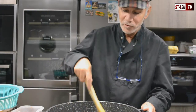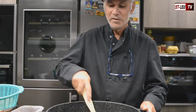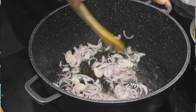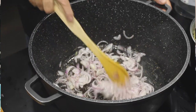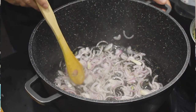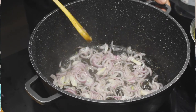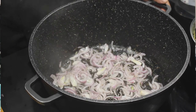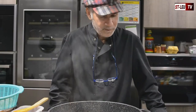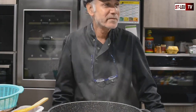Bien sûr, quand on a un jardin, un beau potager, on peut faire nos épices nous-mêmes, on peut planter notre thym — il y a quand même le meilleur goût. La cuisine, c'est la passion. Il faut le faire avec passion et le déguster aussi avec passion.